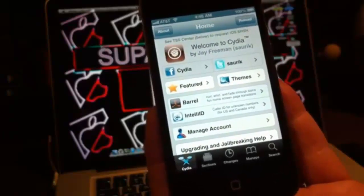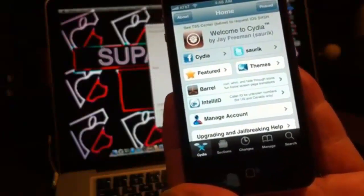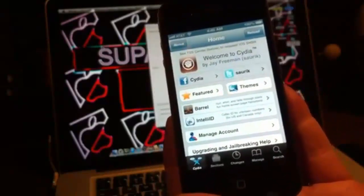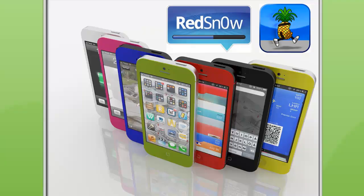This is Supercharged iOS, and in this video I showed you how to jailbreak iOS 6.1.3 for iPhone 4 and older, iPod Touch 4th generation and older, and iPad 1. I hope this video was helpful — if you have any problems please leave a comment, and please rate and subscribe.